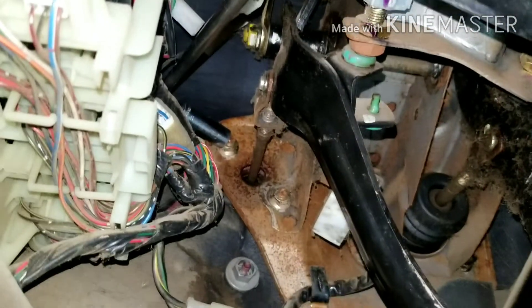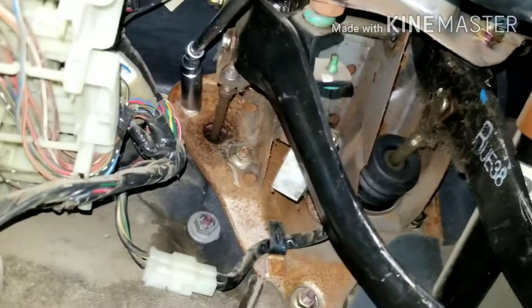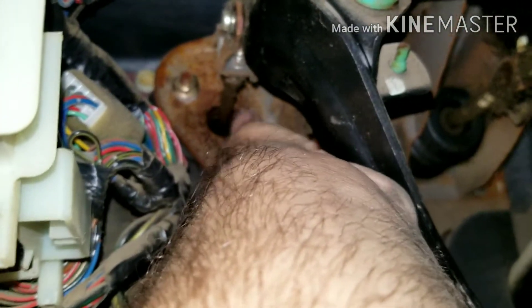I've taken the bolts loose. As you can see, I've got my socket on there — they're 12s — with a long extension and a wobble on the end, and I'm able to get this loose. Now we're going to take these nuts loose by hand. There we go — this one's come loose and the other one's come loose.